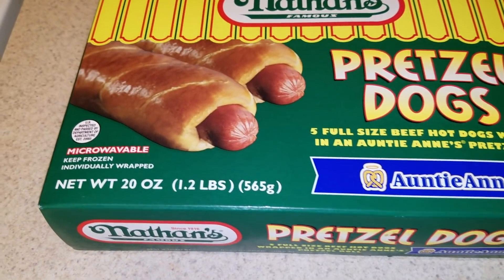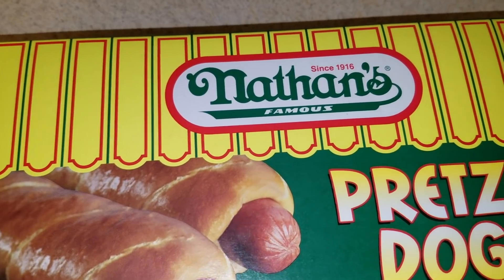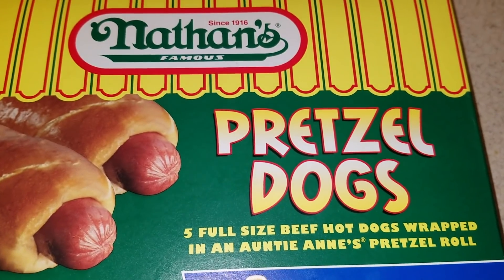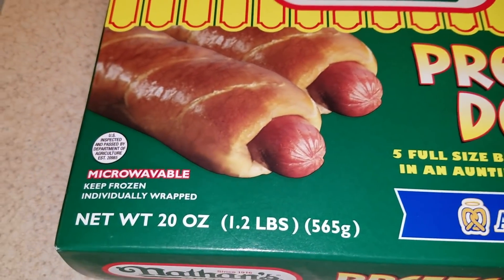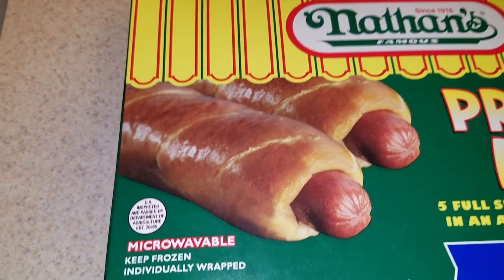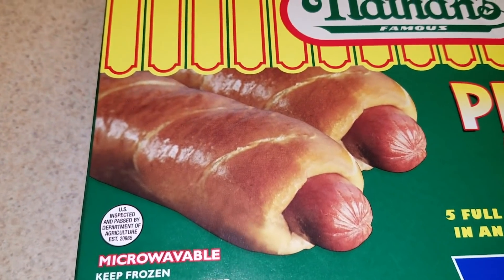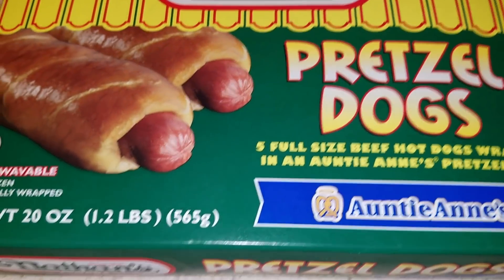Alright family, so this is what it looks like. They are the Nathan's Famous Pretzel Dogs — five full-size beef hot dogs wrapped in Auntie Anne's Pretzel Roll. As I told you in the beginning, we're going to be comparing and seeing how these taste compared to the ones that you get out of the mall. I believe this was like maybe seven, eight, no more than nine dollars for all of it.